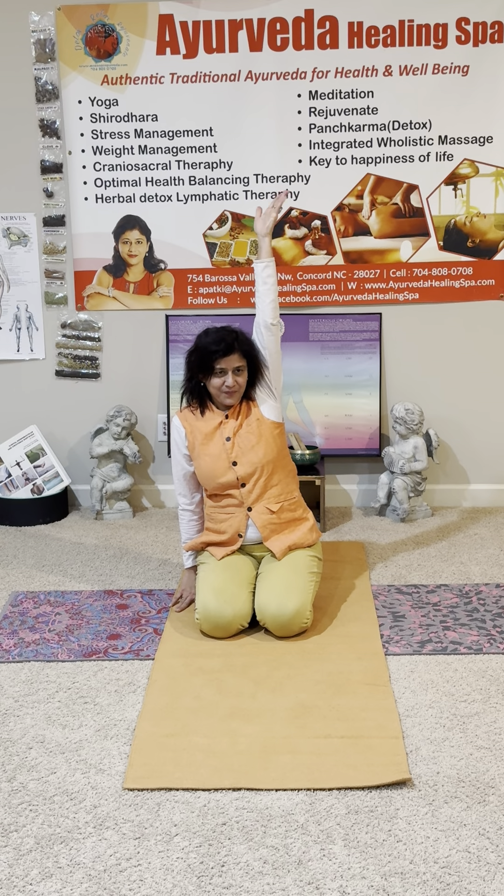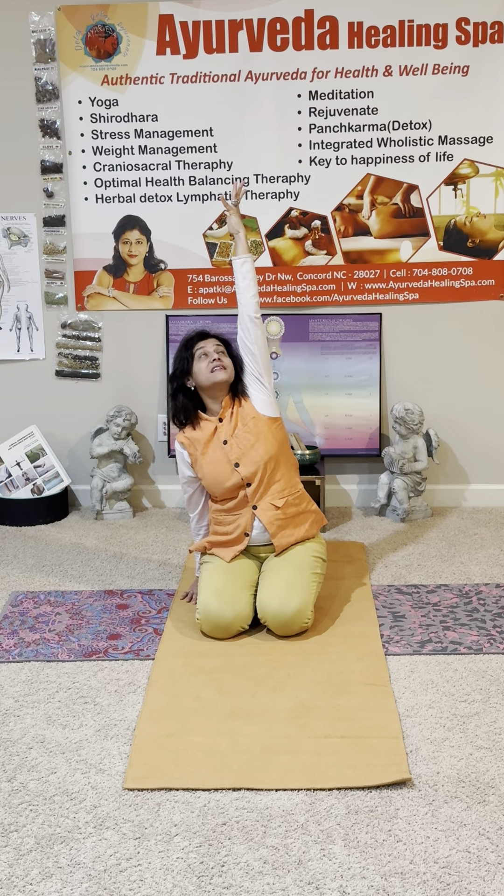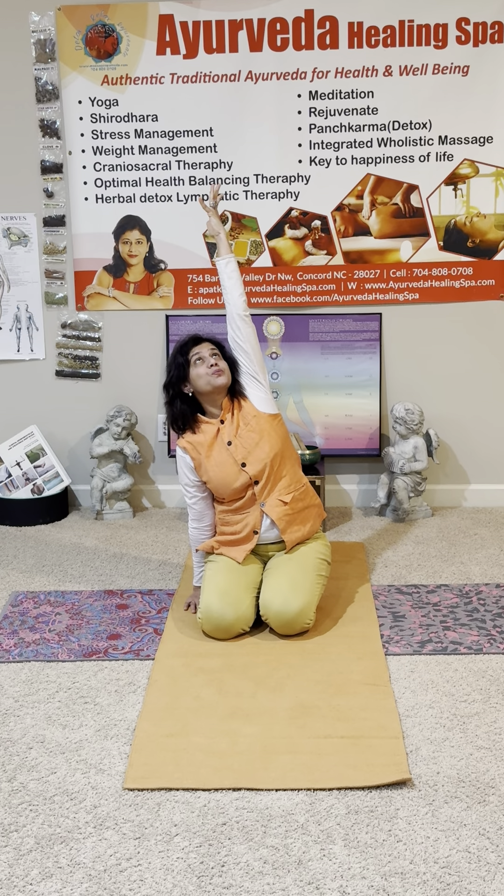Inhale. Left hand up, reach to the sky — try it. And push, push, push, push. Reach, reach — don't bend. In the center. Push, push, push, push.